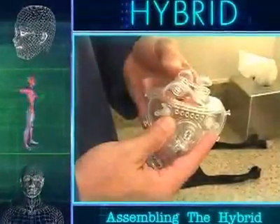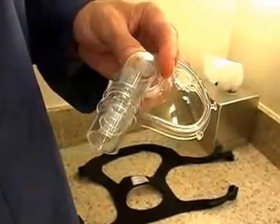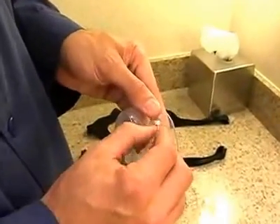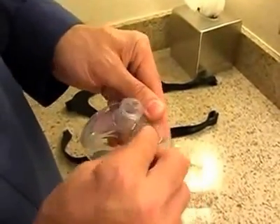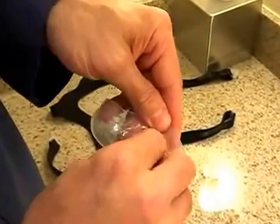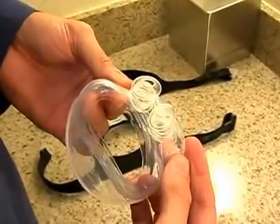Please follow these steps to assemble the Hybrid Interface. Attach the swivel coupling to the shell elbow. Insert the nasal pillows into the oral cushion and adjust the pillow height to the appropriate position. Note that the silicone bar joining the pillows should lie horizontally between the pillow openings in the cushion and away from your face.